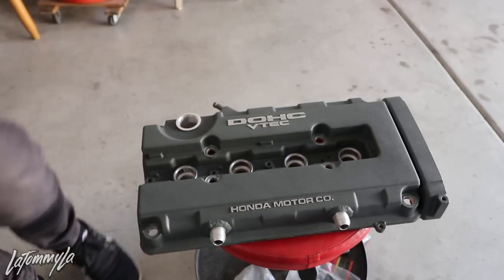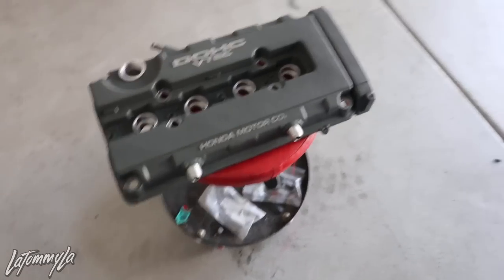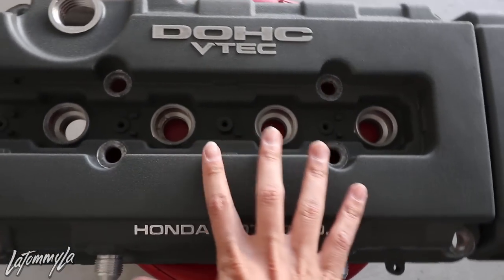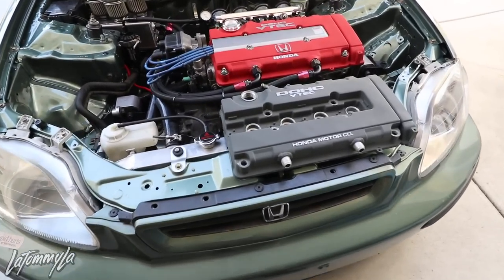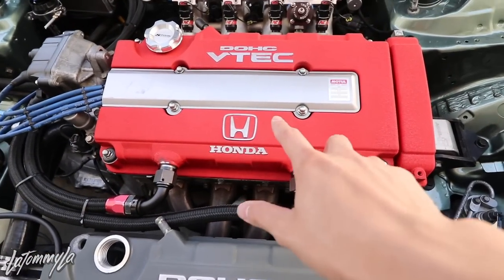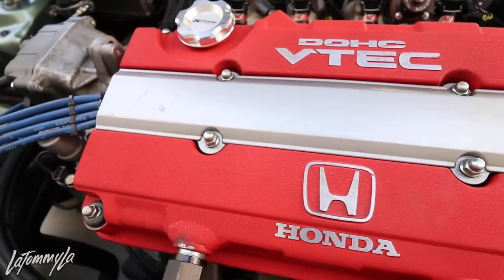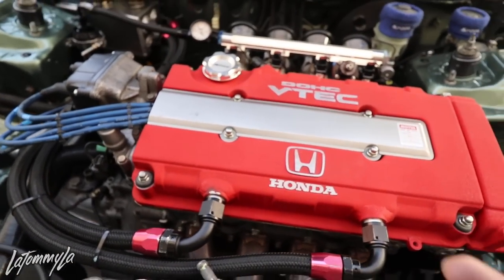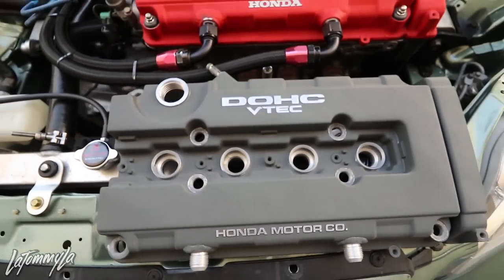Hopefully this video was helpful for you guys and you understood the concept of doing one of these. It's fairly easy and VHT has different colors — they have red, blue, yellow, and this gray. Here's both valve covers: this one I did a long time ago, my first ever wrinkle red — the first valve cover I've done. And this is my friend KJ's, which is the fourth one I think. Gray versus red. This is a VTEC valve cover and this is a GSR, that's why the style is different.